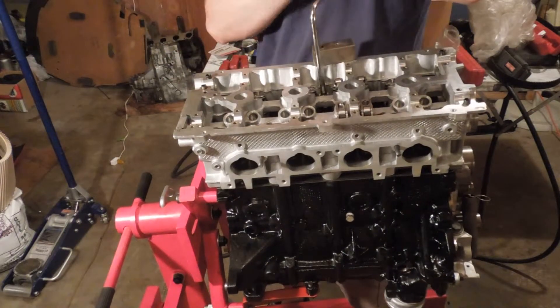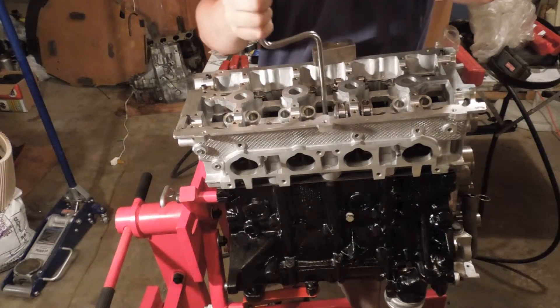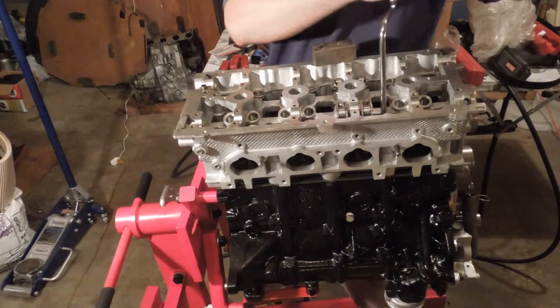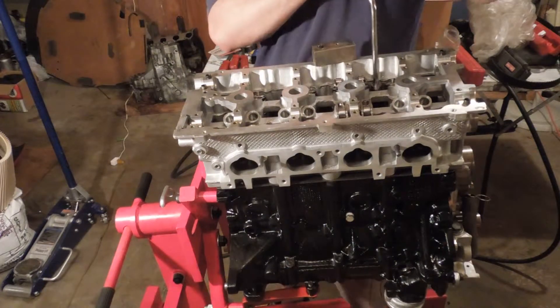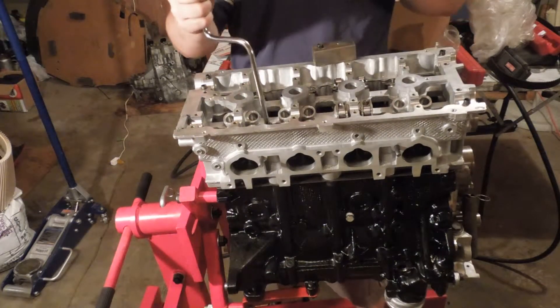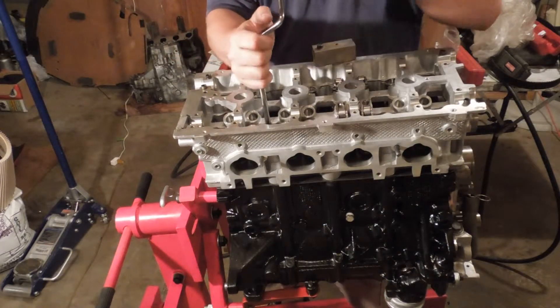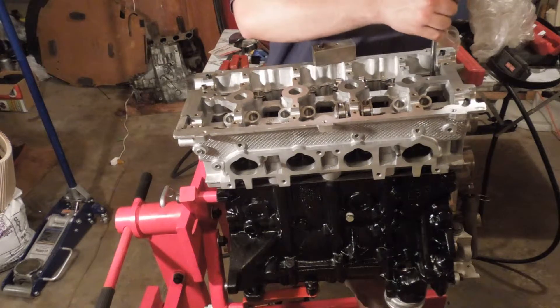I will also show you tonight how to set up your solid lifters. I did figure out a way how to do this. Basically, just take a mild steel like I have — it can be a solid bar or just a square tube like I have here.